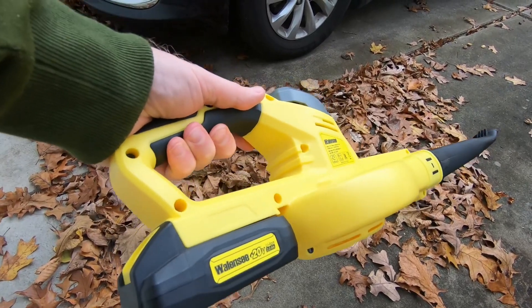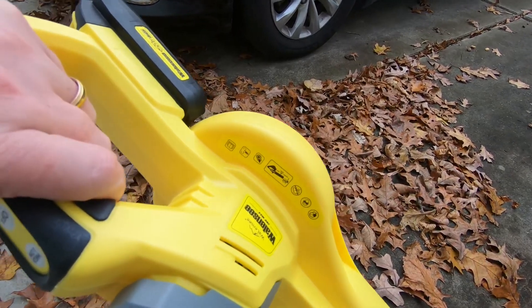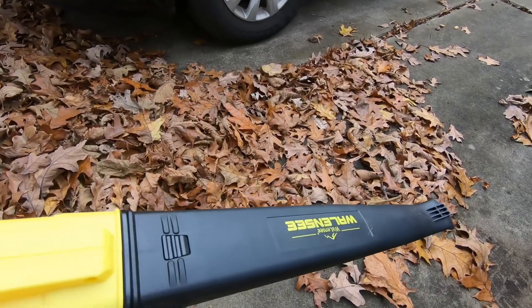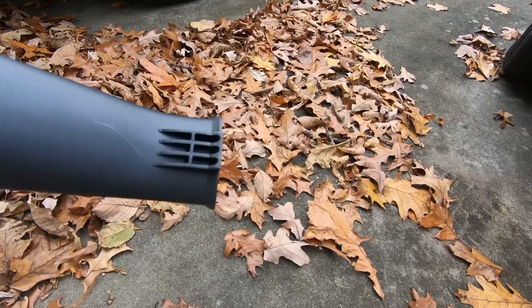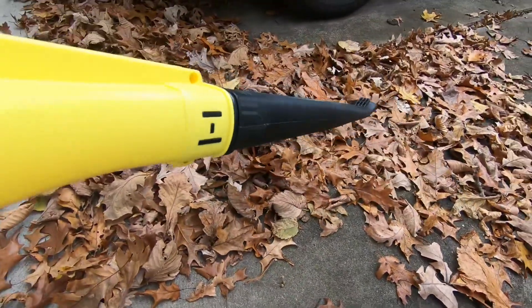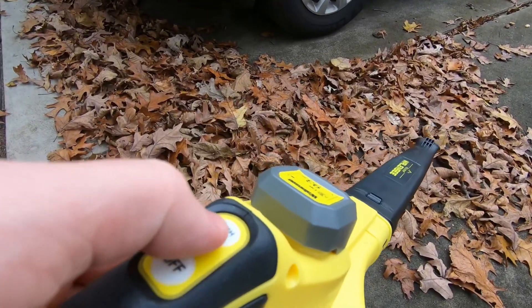This is my very lightweight 20-volt leaf blower by Wallanese. This section here comes off and it's very light and it's got a small little nozzle. There's a high and low setting.